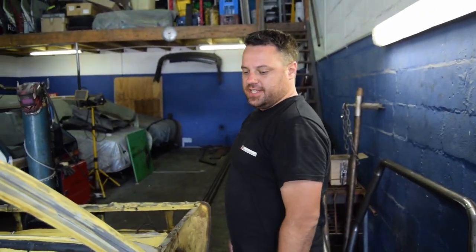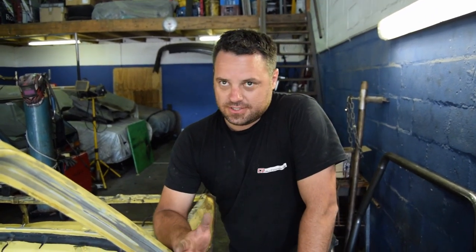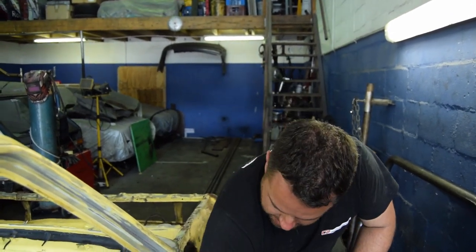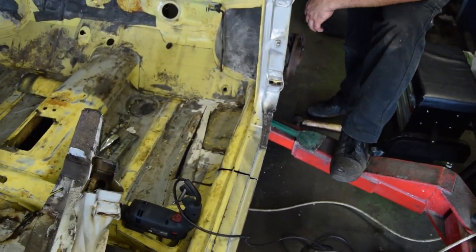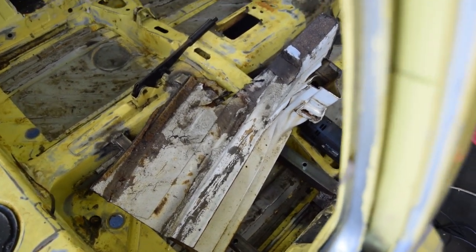It's a massive piece actually — I've cut it a fair bit bigger than needed. You don't want to cut it too short, same as with the roll cage — you'd rather cut a little bit extra than what you actually need. Essentially all we really want to replace is this section from here to here, but it's cut a bit bigger for ease of fitment.